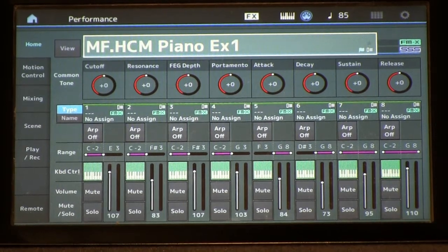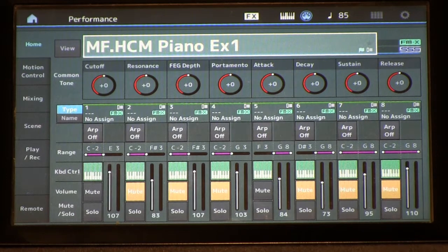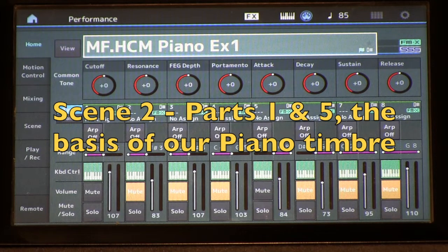So we're back to our whole sound. Let's just review everything that we've got going on here. Scene two is our basic piano timbre with just parts one and five for our basic timbre below E3 and above F3.